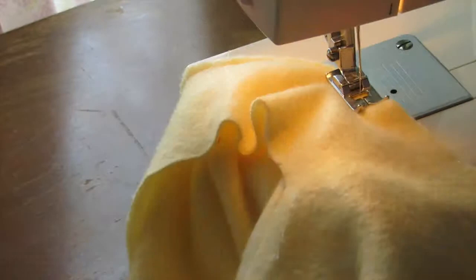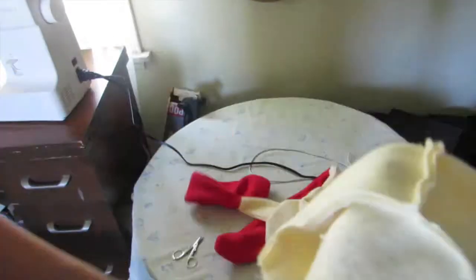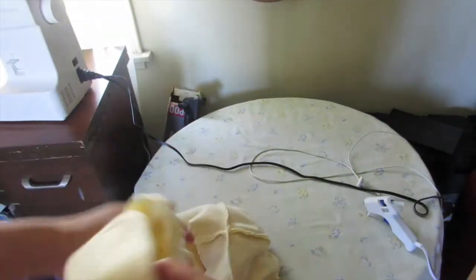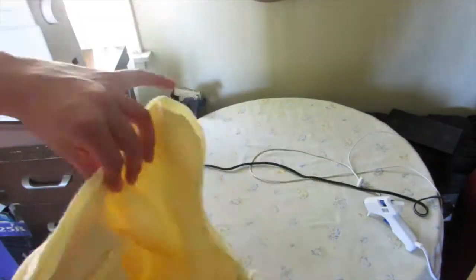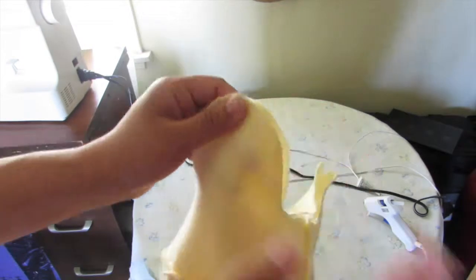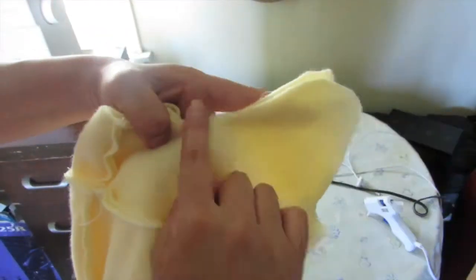Here I'm sewing up the whole rim. Next, flip the ugly sides outward and leave the pretty sides inside, then sew the entire rim. Make sure to line up the back seams so your front doesn't look messed up. Remember to leave half of the flap opening unsewn — that's how you'll pull your finished hat out.